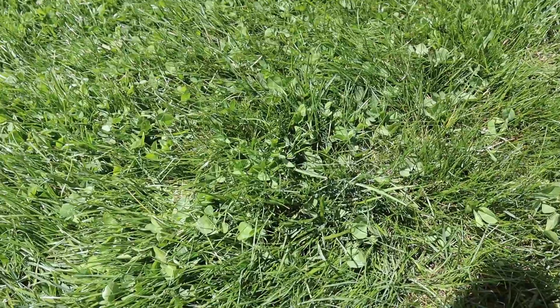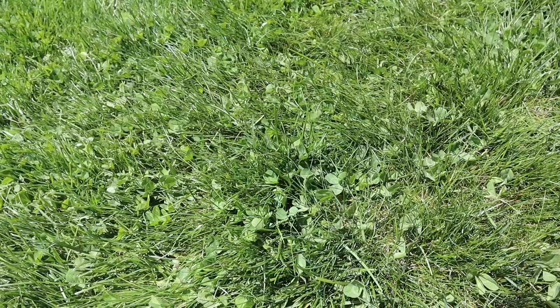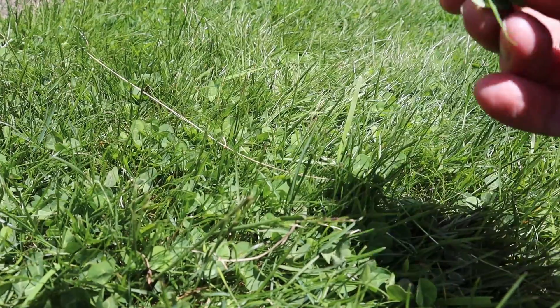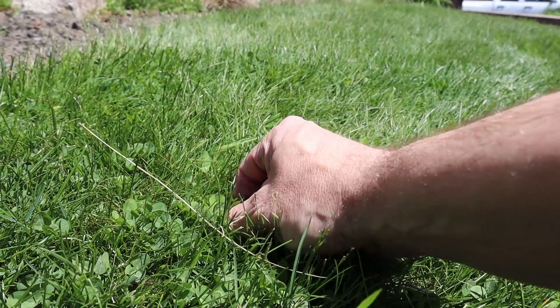Having clover is different from having a few dandelions or other weeds that grow out of a single stem. Clover is lots of tiny plants that are small and low in the grass, which makes it nearly impossible to just pull out like other weeds. Often, by the time you notice you have clover, you already have a decent sized spot, and the best way to kill it is to use a selective weed killer.